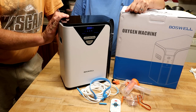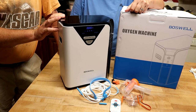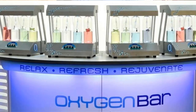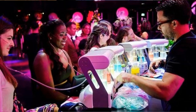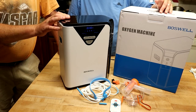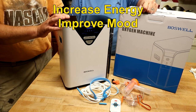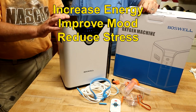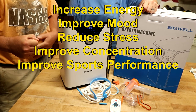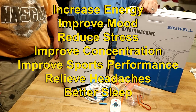You might need one of these because your doctor said you have asthma, COPD, emphysema, or cystic fibrosis. But even if you don't have those, there are places called Oxygen Bars where you hook yourself up to oxygen — it's like a spa day, except you're getting pure oxygen. Claims include increased energy, improved mood, reduced stress, increased concentration, sports performance, headache relief, better sleep, especially if you have sleep apnea.